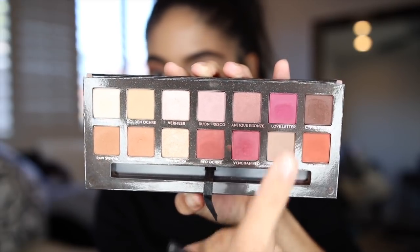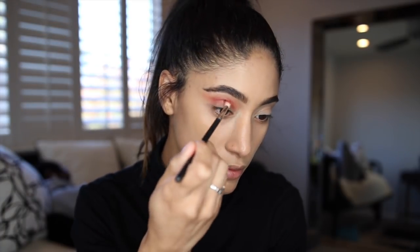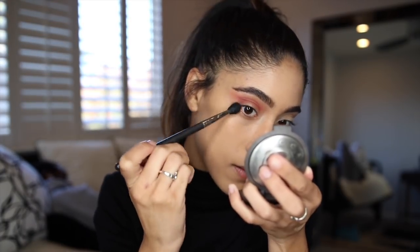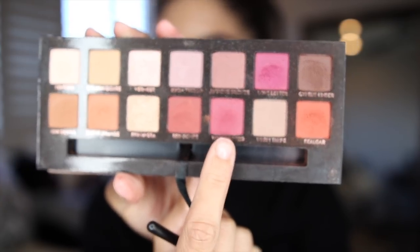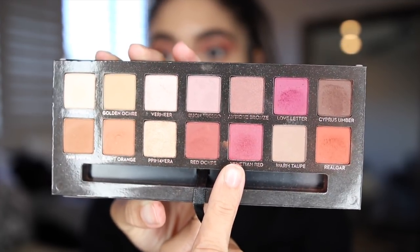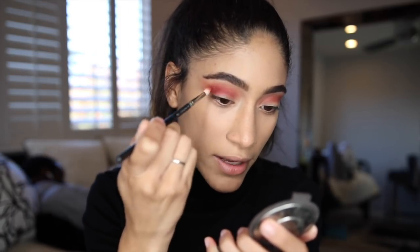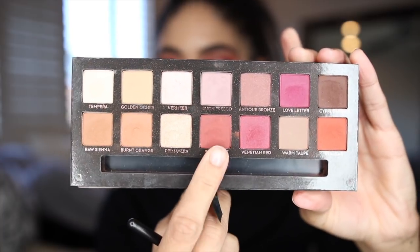Next I'm going in with the shade Love Letter. Then I'm going to take the shade Venetian Red and deepen my crease with this, just keep adding dimension. Finally, I'm going to take Red Ochre and apply this as well. I'm just going to layer it up and pretty much use all the reds, oranges, pink tones, and warm tones in this palette.